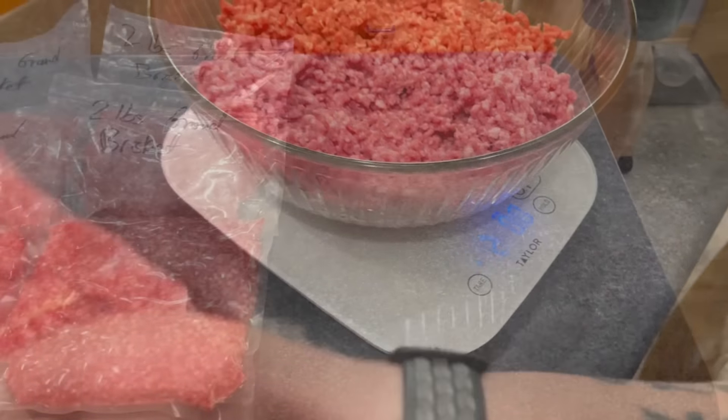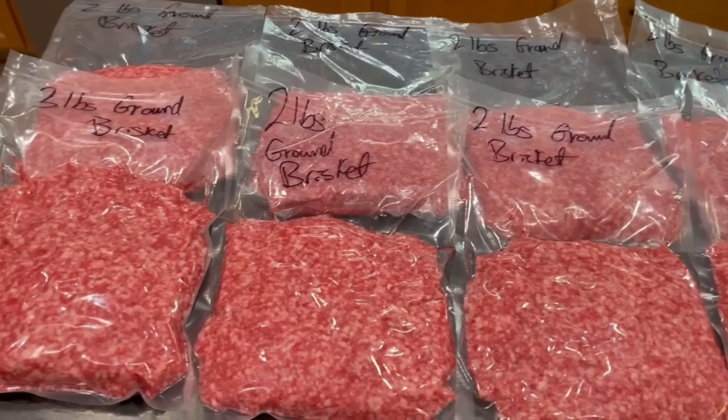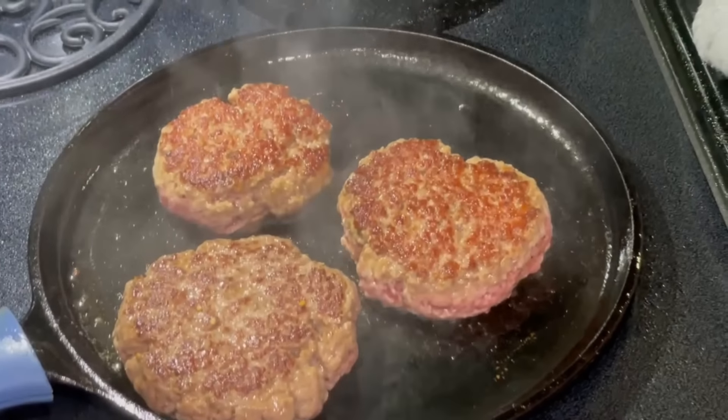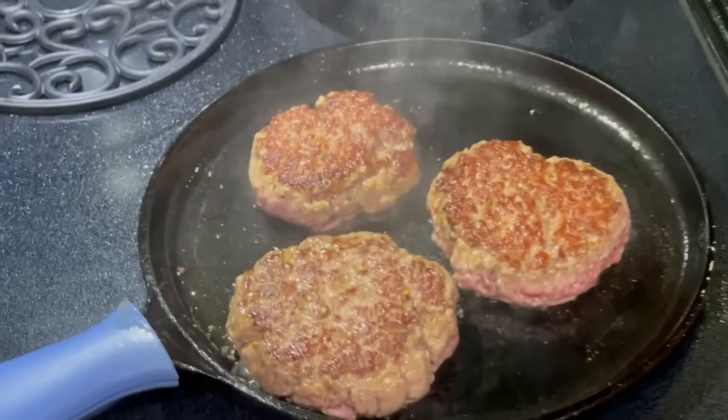Rather than weighing out individual bags, which is kind of a messy operation, I put the entire bowl of meat onto my scale, tare it down to zero, and then start feeding the meat into the bag. Once I hit minus two, I know I've got two pounds of meat in the bag. I wound up having seven two-pound bags, one three-pound bag, and enough left over for a little burger experiment coming up next.